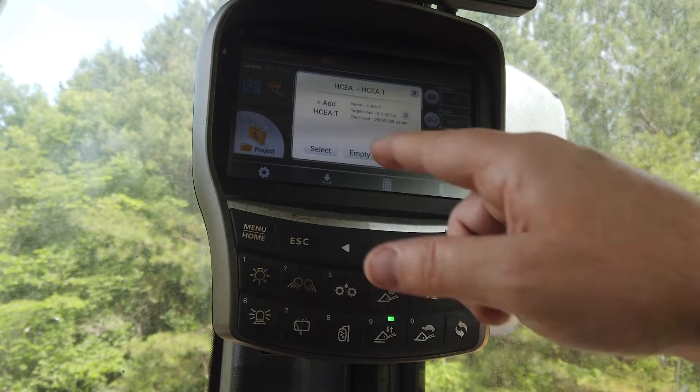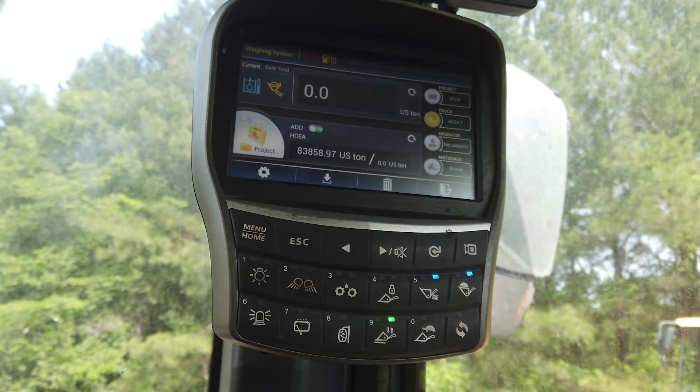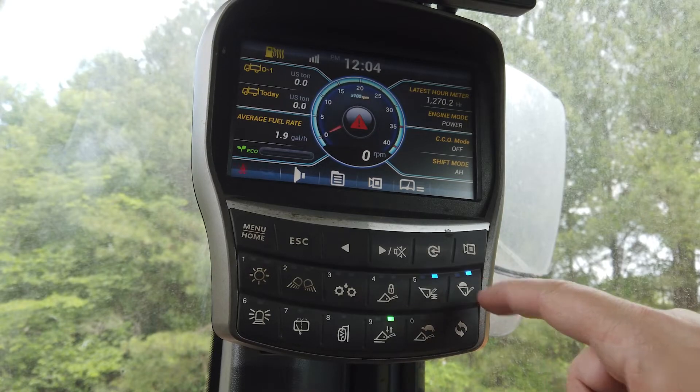Once you are finished setting up your project, press the home button to return to the main screen. While you are loading the trucks, you can press the workload button to switch between trucks.